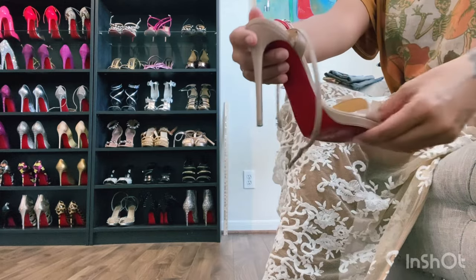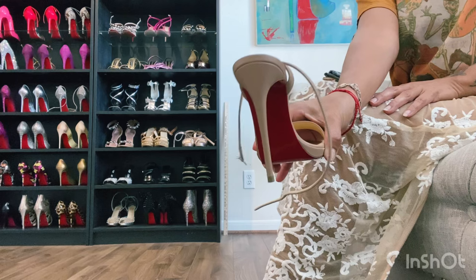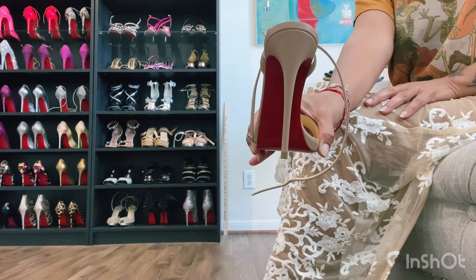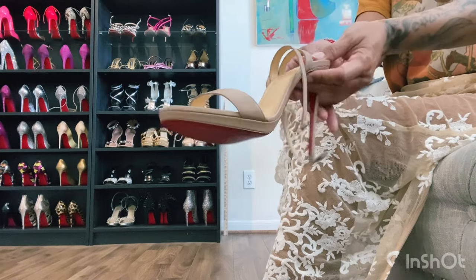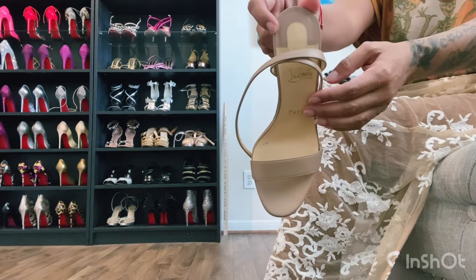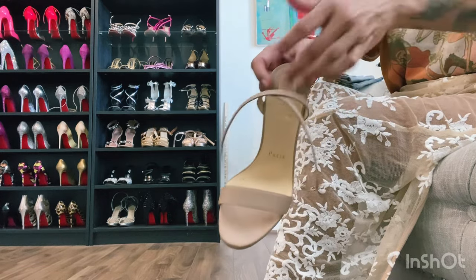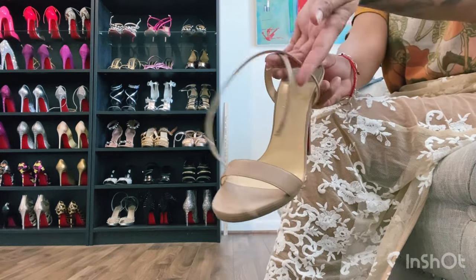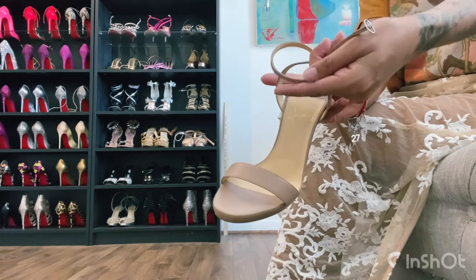This is a 120 millimeter heel that's a super thin stiletto heel and I have these in this beautiful nude color. The straps are free-flowing so you cross them yourself and go around the ankle and tie them.